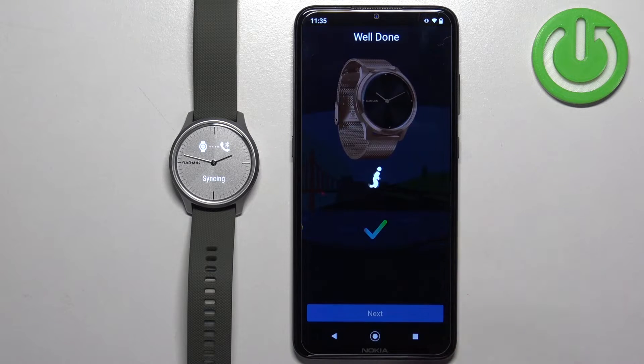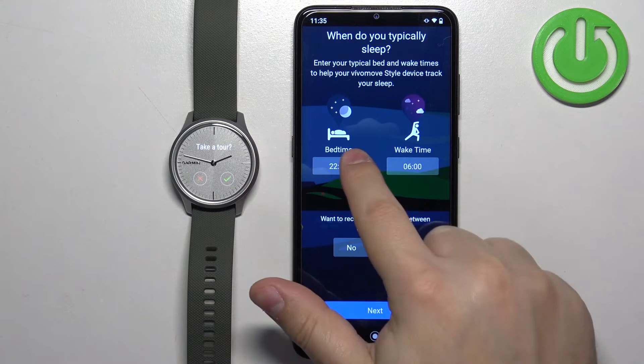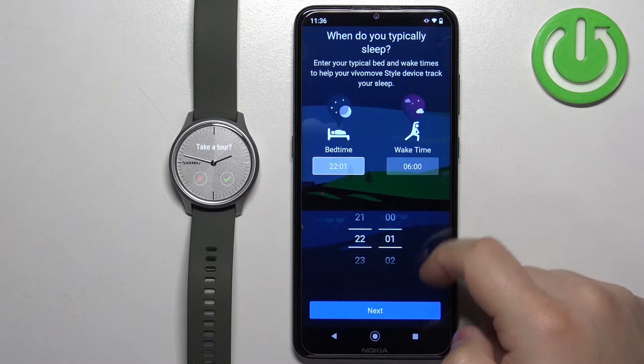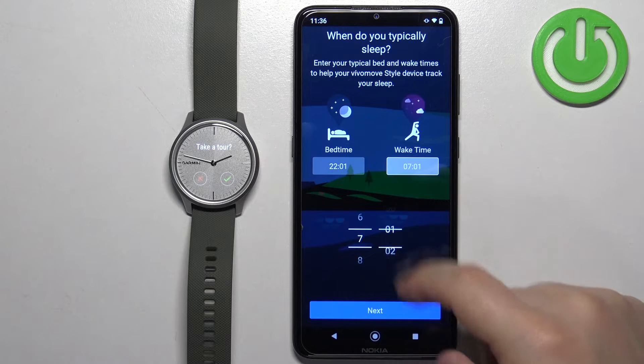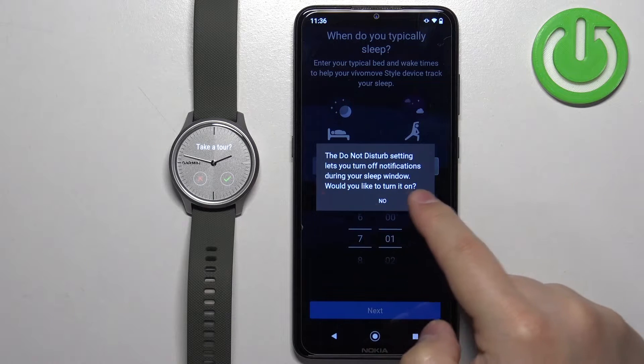Now tap on Next. Here you can set up sleep time — basically when you wake up and when you go to sleep. This is useful if you want to use Do Not Disturb mode during sleep, so notifications will be turned off while you're sleeping. Tap on Bedtime, swipe up and down to set the hour, then set your wake time. Tap on Next and select whether you want to turn on Do Not Disturb mode or not.